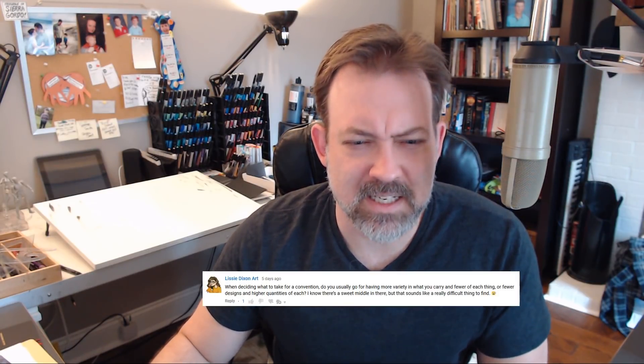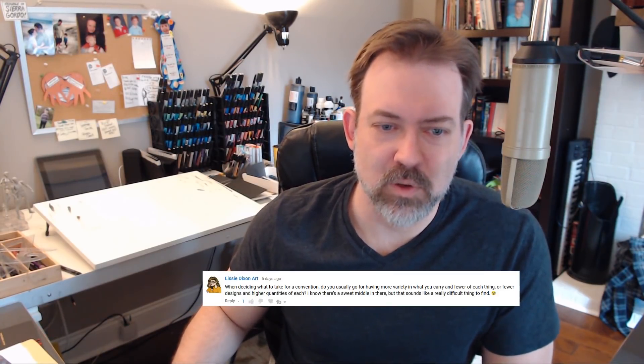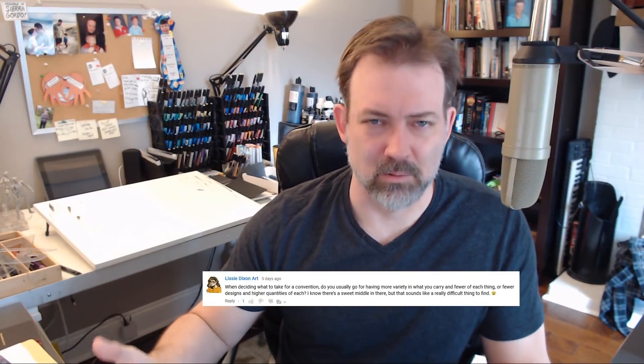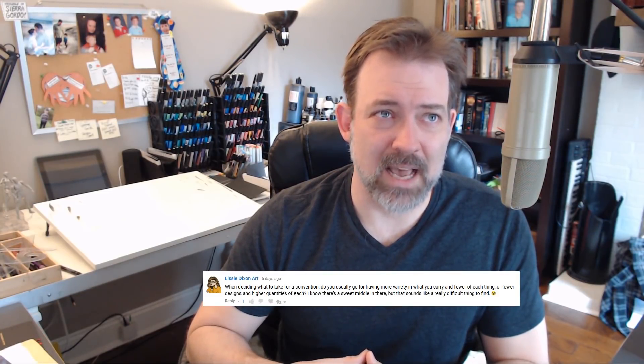Last question from Lizzie Dixon Art: when deciding what to take to a convention, do you go for more variety with fewer of each, or fewer designs with higher quantities? With prints especially, there are kind of staples for a comic artist — books, prints, original art. For variety of prints, I'll try one out, maybe print 20; they're not that expensive, so you can kind of take the hit. Eventually over time you'll probably sell them. If I sell out, I'll reprint, but you want to experiment with lower quantities while also having a variety of different things.